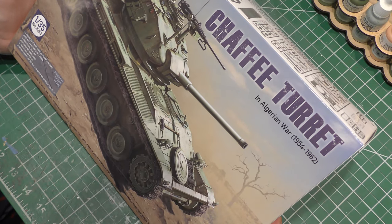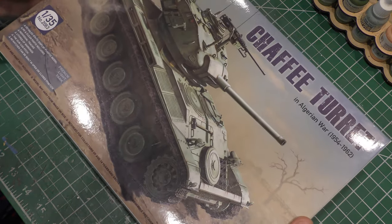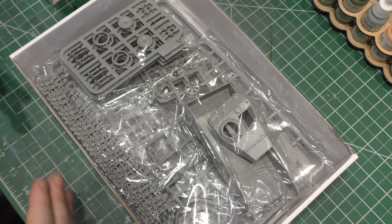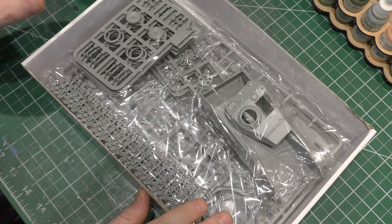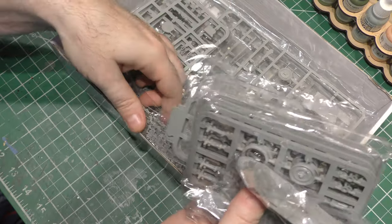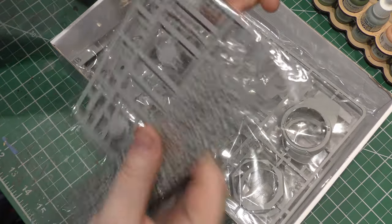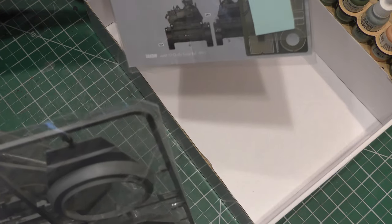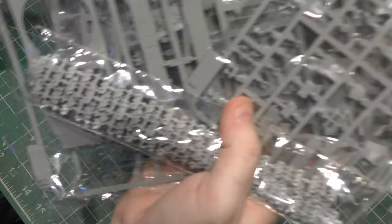So let's do a little unboxing here, and then as we build the kit itself, we'll do some of the history of it. Inside the box, what do we have? One, two, three, four, five — oh, those are gonna be fun. Six, seven, eight, nine, ten bags of parts. And then one bag of what looks like photo etch, decals, and instructions.